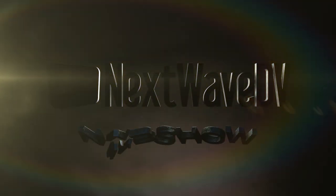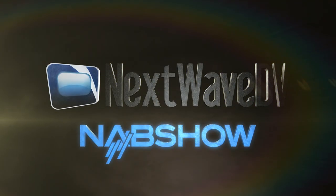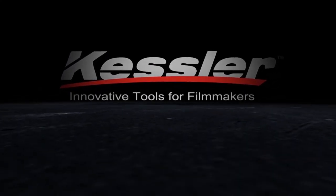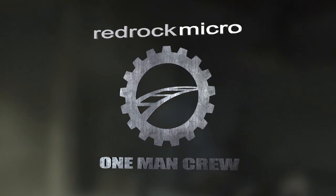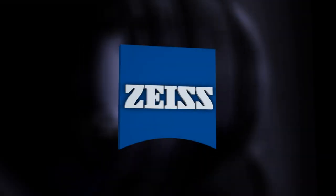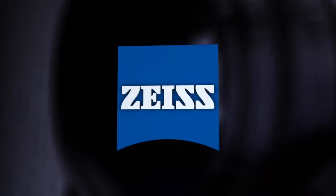NextWave DV presents NAB 2013, made possible by Kessler Crane — innovative tools for filmmakers. Redrock Mike Rowe introducing the one-man crew. Zeiss: we make it visible.